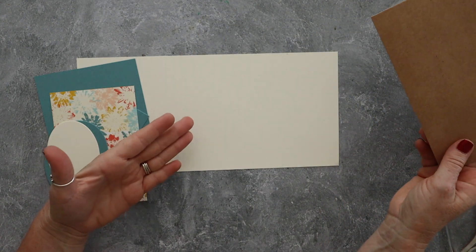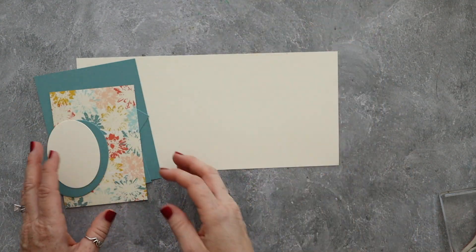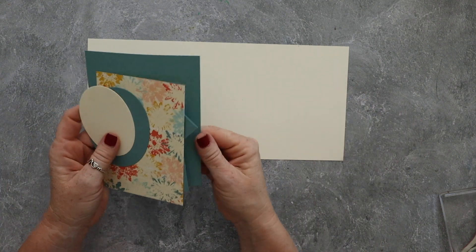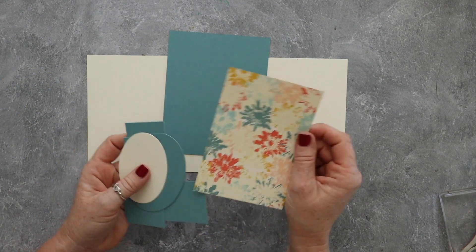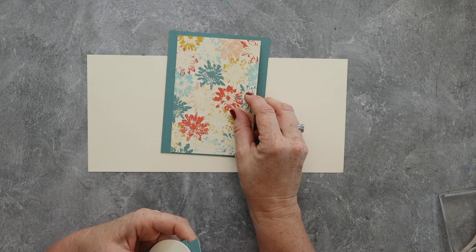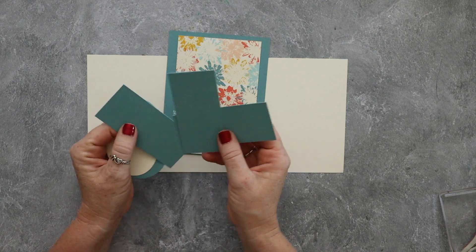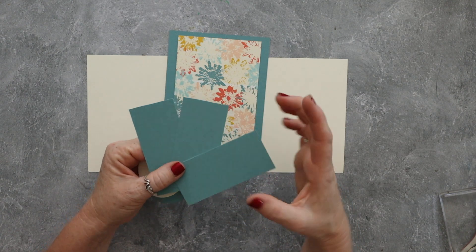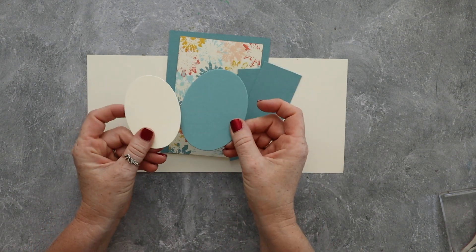This card will only be four and a quarter by five and a half, but I just think the envelope goes nicely with the look. This piece of Very Vanilla cardstock is cut at five and a quarter by eleven. We've got a piece of Lost Lagoon cut at four and a quarter by five and a half. We've got a piece of Designer Series Paper cut at three and a half by five and a quarter. We've got three pieces of Lost Lagoon that are three and three quarters by one and a half. And then I've got those ovals.